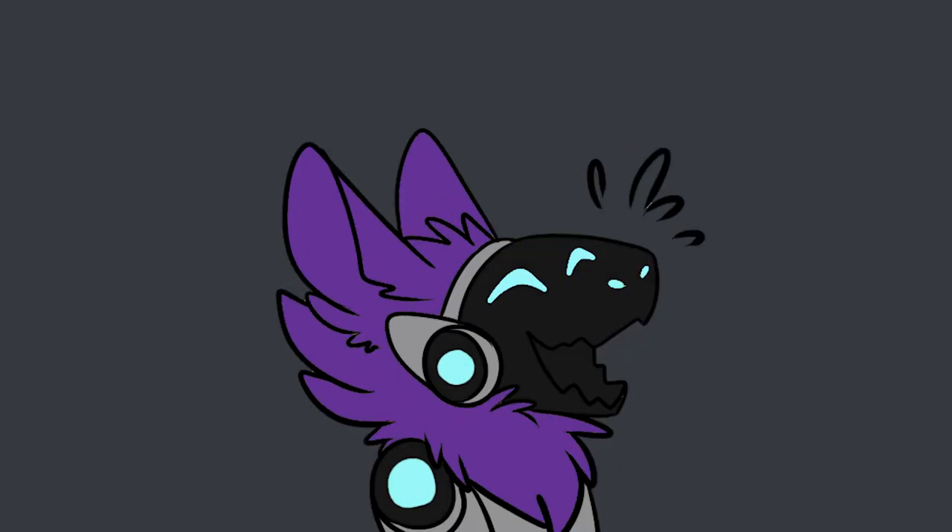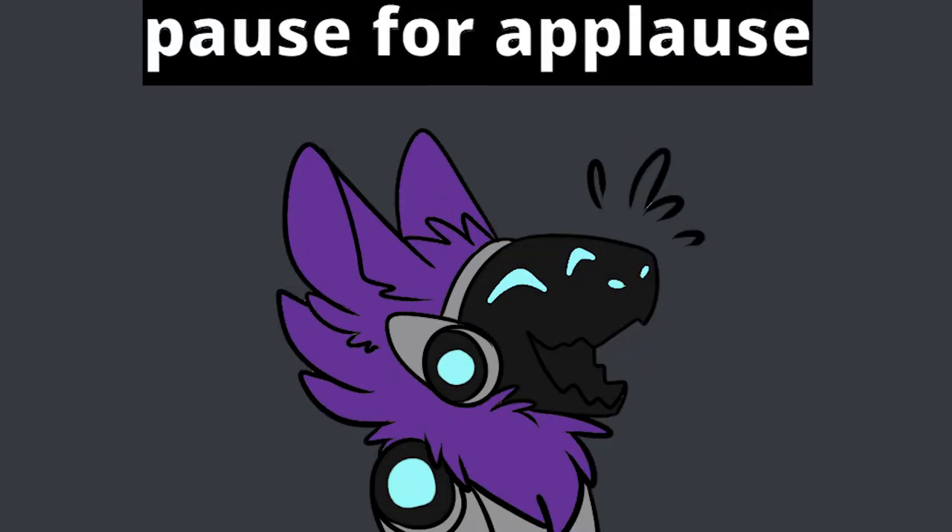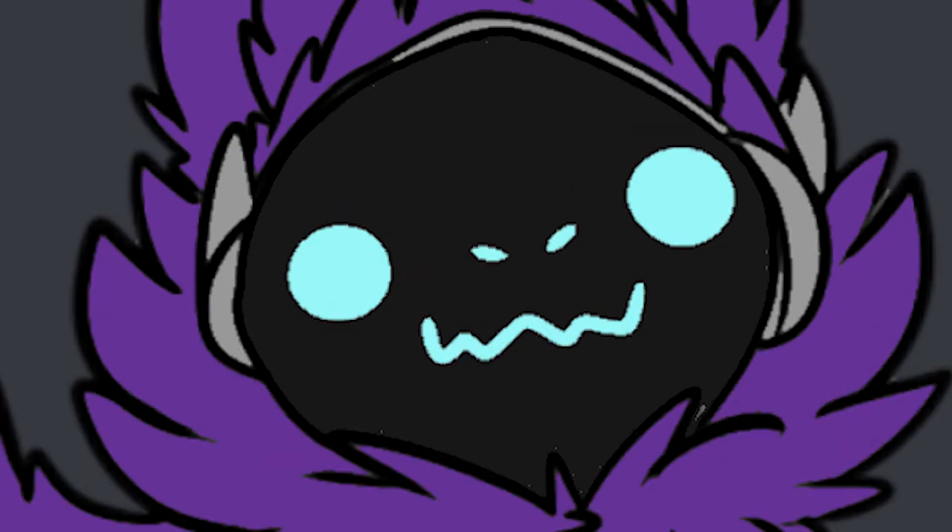Hi Internet! It's your 69th favorite toaster here! And today, VsaucePurple here!